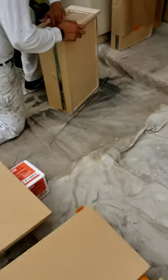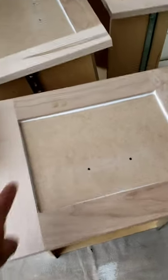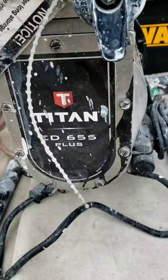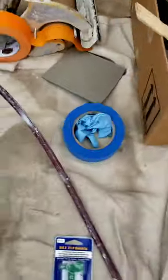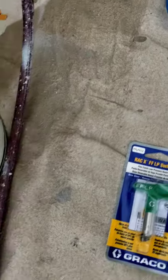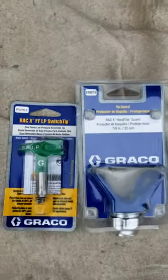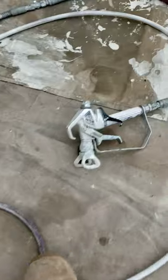We have some shelves, some drawers here, and you can tell we're caulking all the seams so they all look the same when they're done. The sprayer I'm using is a Titan ED655 Plus, and I'm using the Graco fine finish. This is your guard, and then we have the tip — that's a 412.